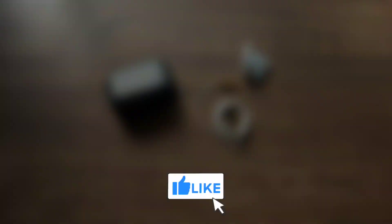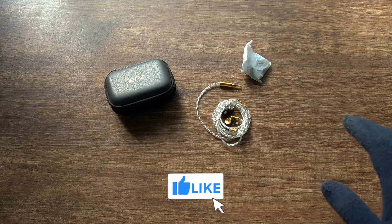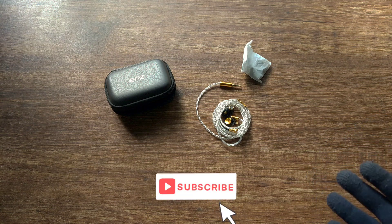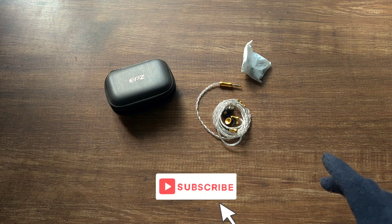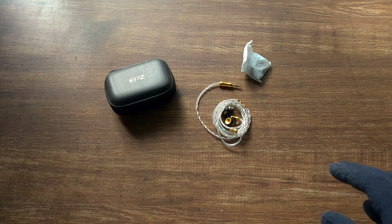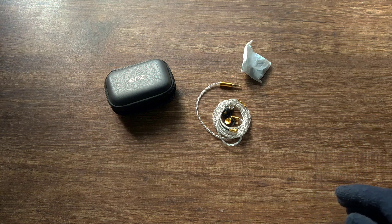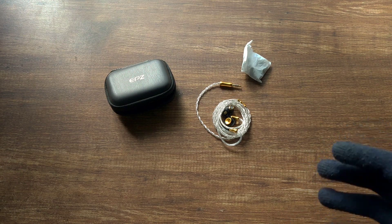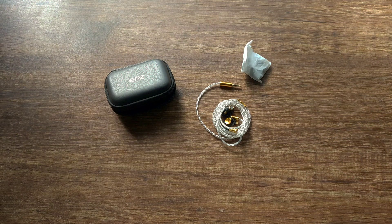For my testing, I have used the HiBy FC6, FiiO BTR5, xDuoo X3S, HipDAC3, the xDuoo X3S Go Blue, the Colorfly CDA-M1P, the Colorfly CDA-M2, Muse HiFi M4, Fosi Audio N3, iFi iDSD, HiBy M300, the Klipsch PD4 Plus, the Kinera USB-C dongle DAC, the Razer USB-C dongle DAC, and my smartphone for testing.